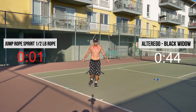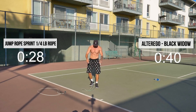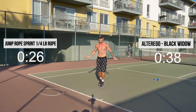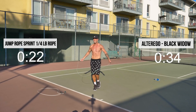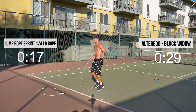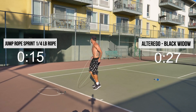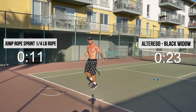Switch, guys! Get the quarter pound. Let's just blast it out. Come on, good guys.